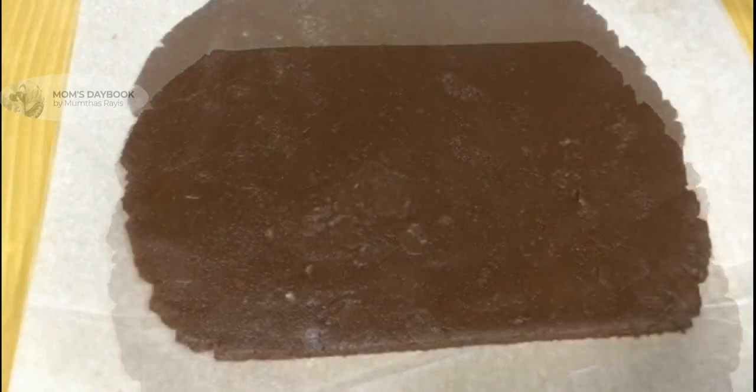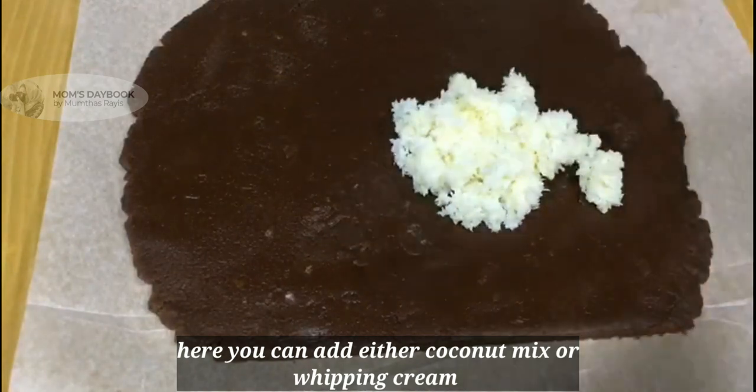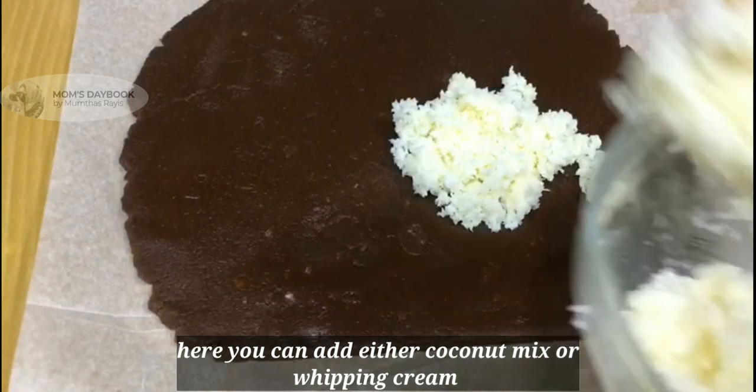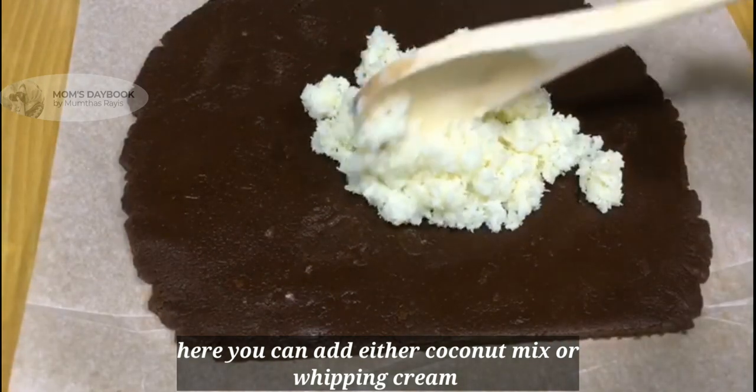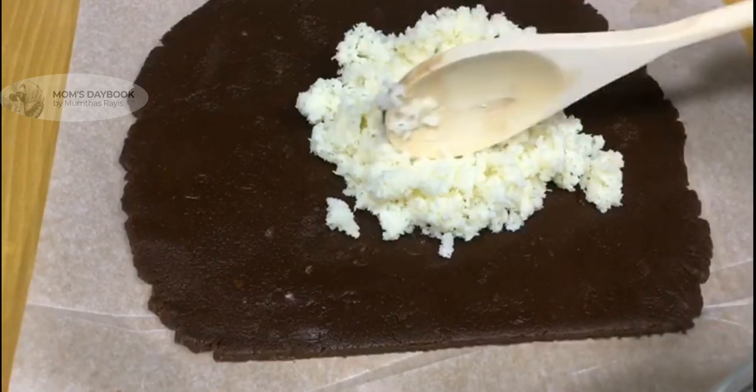I'm going to cut the coconut and mix the coconut. I'm going to fill it with whipping cream.